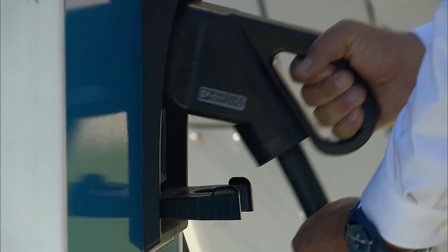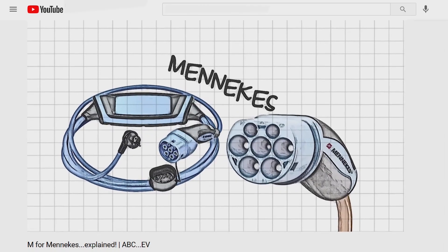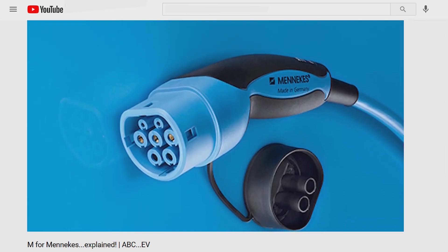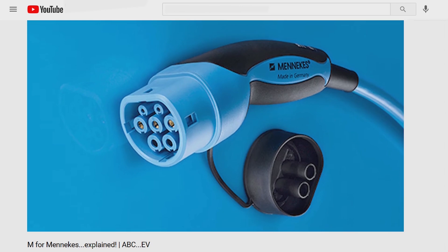Now we know what the CCS plug is and what it looks like, let's see how it came about. Charging EVs has changed rapidly over the decade and this is unlikely to slow down. We released a video just a few weeks ago about the Mennekes Type 2 charging, discussing the development of the Type 2 standard — you can check that out as well. We'll skip over some of those details and jump to the part where CCS comes into the story.